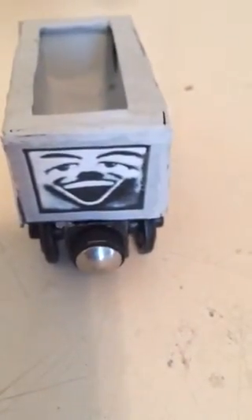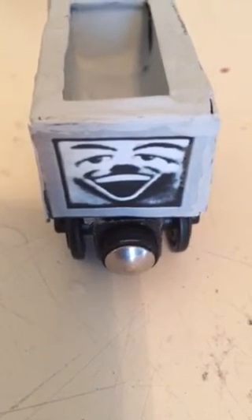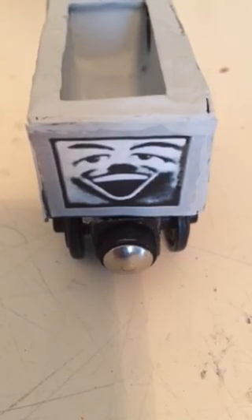I hope you enjoyed this video. Be sure to make your very own Whiteface Troublesome Truck, or buy one on eBay, because you don't want to miss this one item. Have a great day, and thanks for watching.